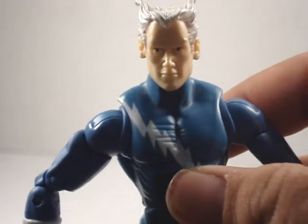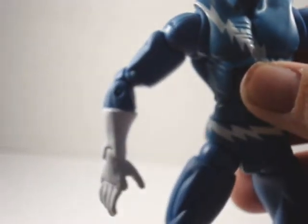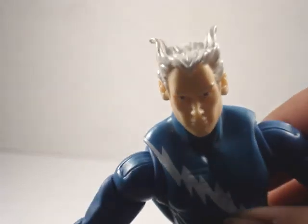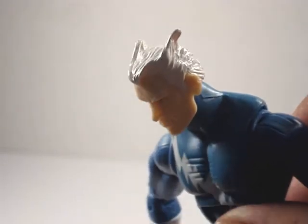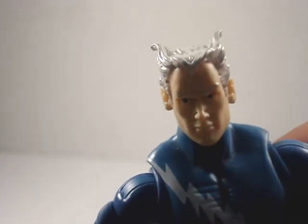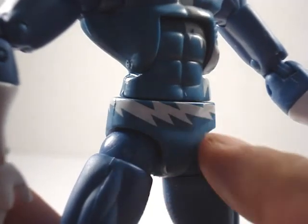Overall, the detail on him's a little bland, but he does look very comic book accurate. That hairstyle looks pretty cool — like he's running really fast and you can see the wind going through his hair. Nice little detailing with the lightning paint job right there.